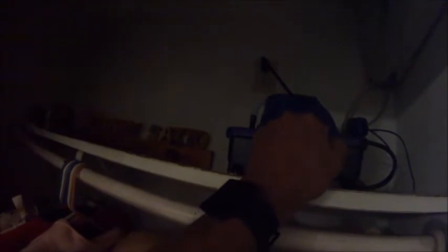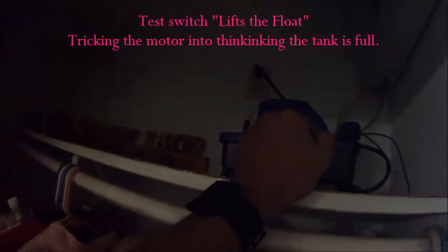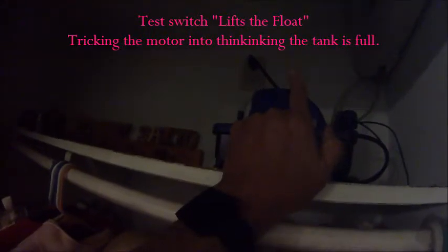You don't want this to kink because you're not going to get good water flow. It worked good last night. This is the test switch right here — what that does is it raises the float level, indicating to the pump that the tank is full, pumping out water.